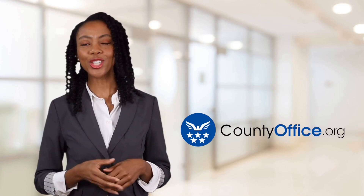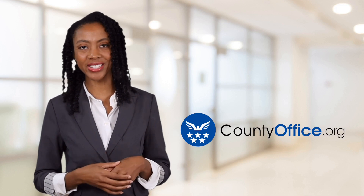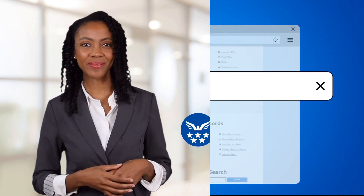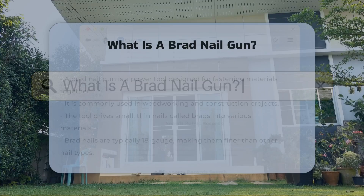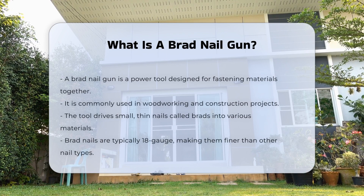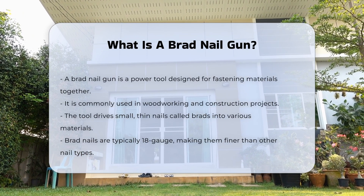Welcome to County Office, your ultimate guide to local government services and public records. What is a brad nail gun? A brad nail gun is a type of power tool used for fastening materials together. It is commonly used in woodworking and construction projects.